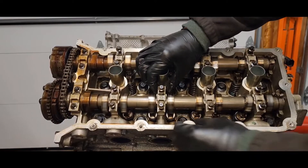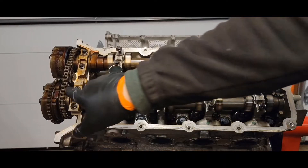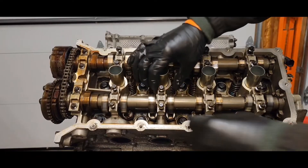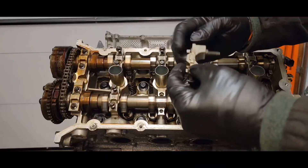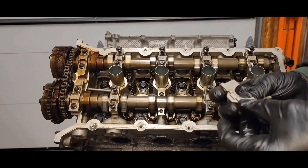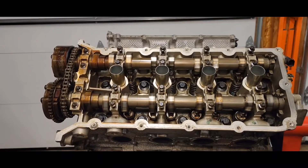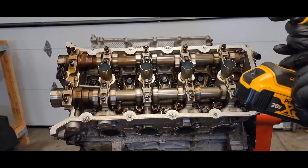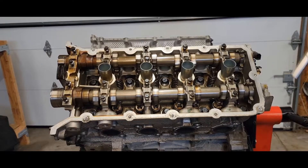Before you tighten down your cam caps, note that these are all numbered and labeled. The bottom ones on the exhaust cam are one through five, and on the top intake they're six through ten. On them you'll see little arrows facing towards the front of the motor. On the bottom there's a big diameter and a small diameter, so you can't mess up the orientation — they'll go right on there. Now snug these down finger tight. On my impact it's all the way on the lightest setting. Just snug all the bolts down — don't crank them tight.